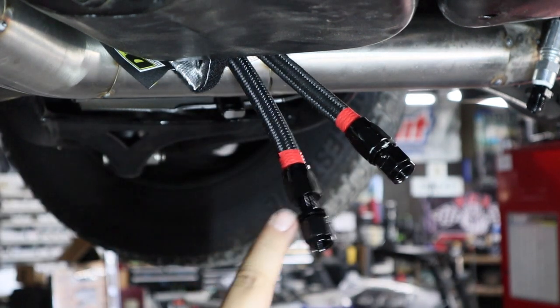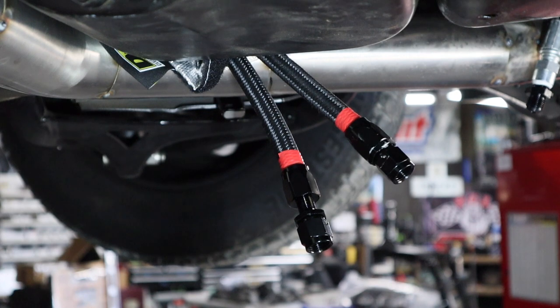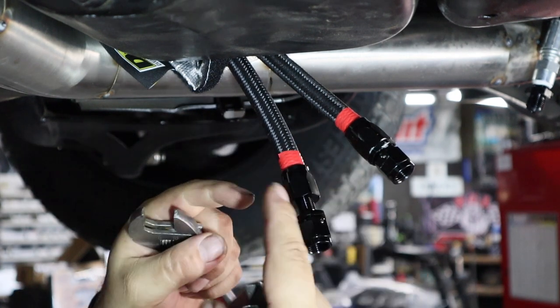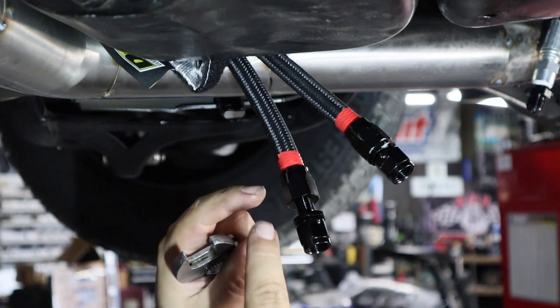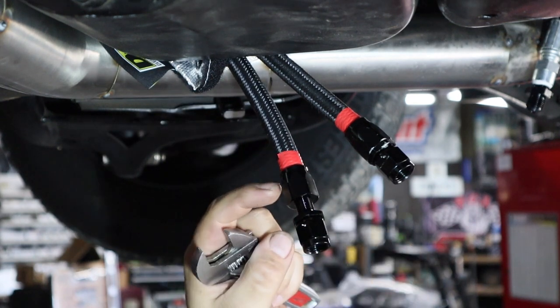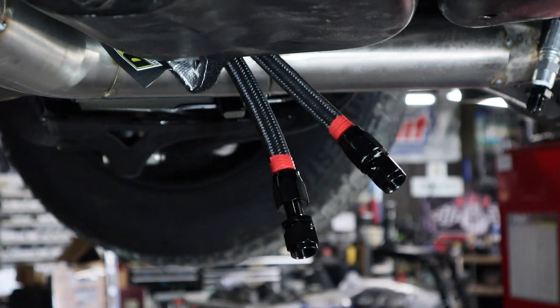Now that we have this fitting started to thread, we're just going to go ahead and use some presser wrenches to grab both ends and twist this in. It's going to take some time to push it all the way in, but that's going to expand that tube against those threads in there and make it so the end won't come off.